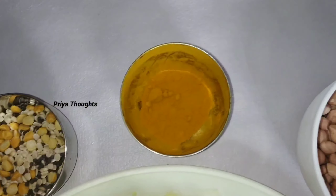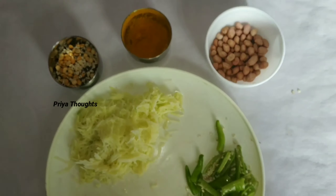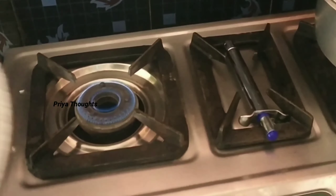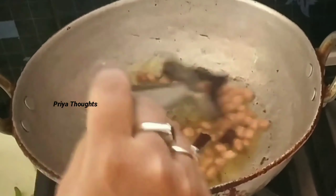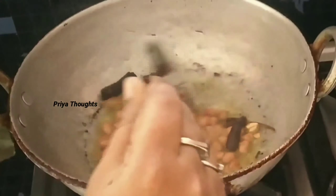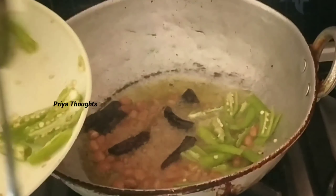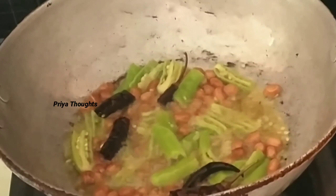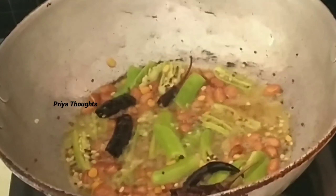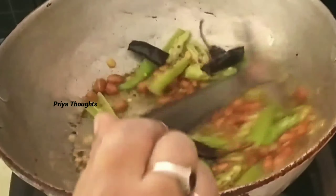Place the rice in a flat bowl. We use oil as needed. The rice is not allowed to fry. Before we fry the rice, we will fry the rice.